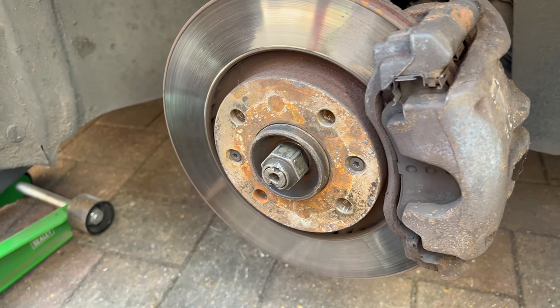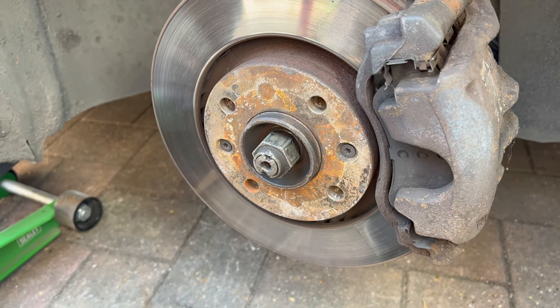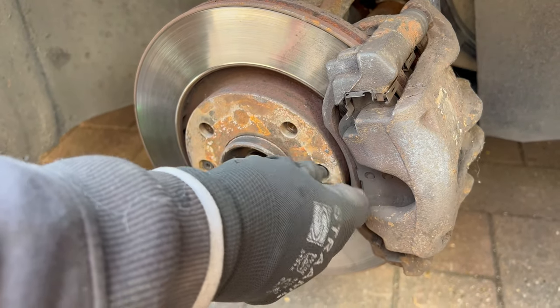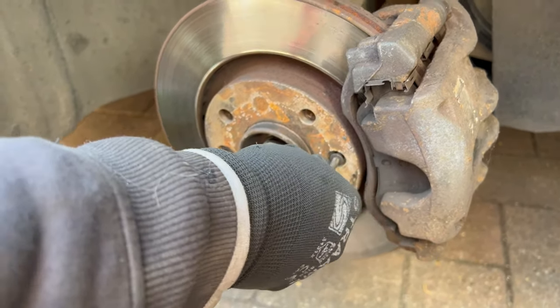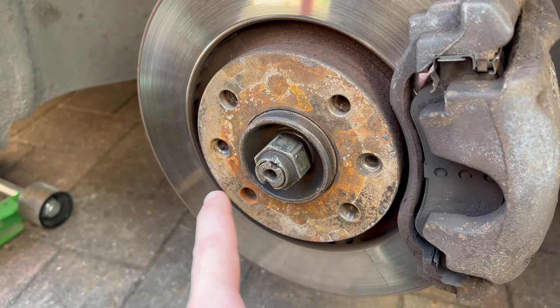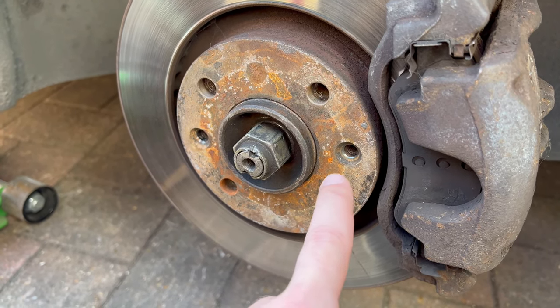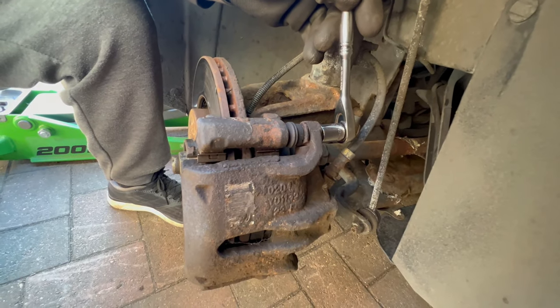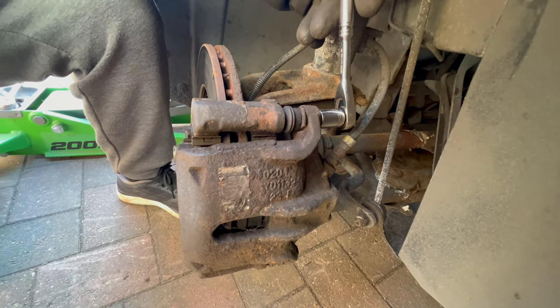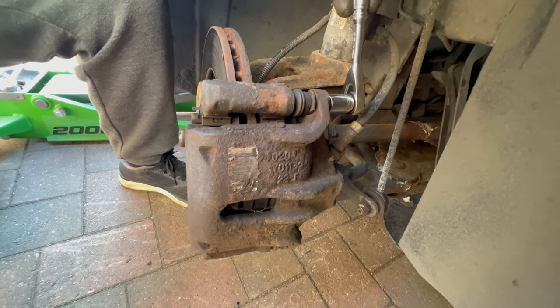He undid it without someone pressing the brake pedal as they weren't over-tightened, which they usually are, so he was lucky this time. The front retainer screws were T30 Torx — you need a T30 Torx bit to remove them. You're going to use a 13mm hex socket on the brake caliper bolts.